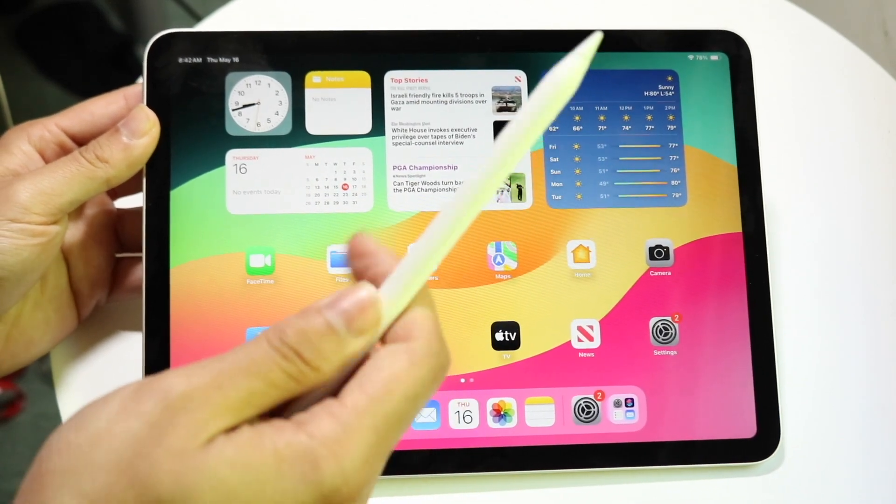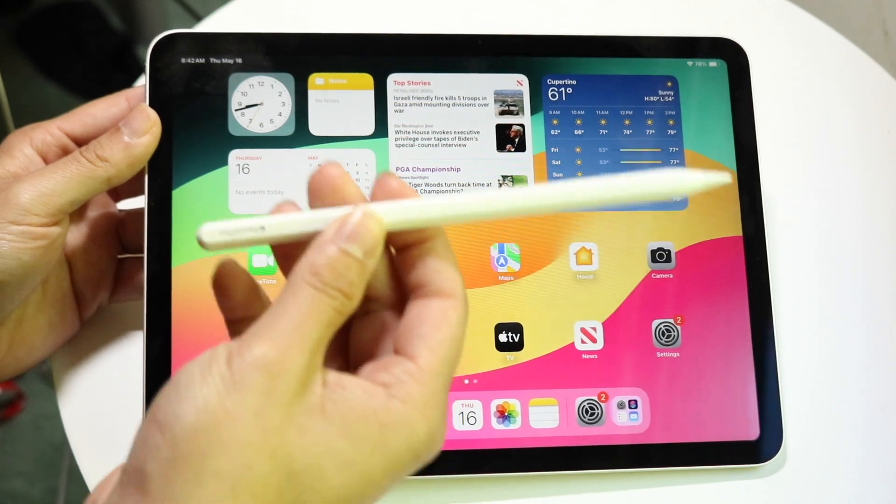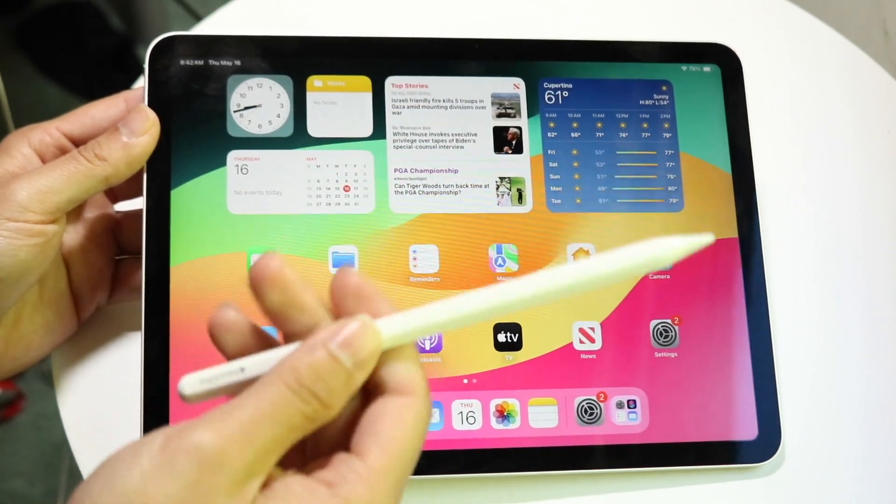What you want to do is find the flat side of your Apple Pencil. Right where it usually shows the Apple Pencil Pro or Apple Pencil logo — that is the flat side that you want.